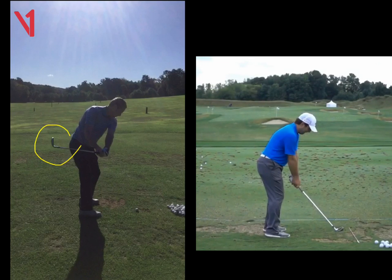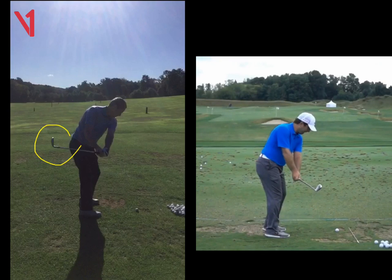If we look at Molinari here as he takes it away, you're going to see that club head stays much more in front. And also we can see the club face is slightly closed, which is perfect. The face angle of his club matches his spine angle. What we can see with yours, they're very different.